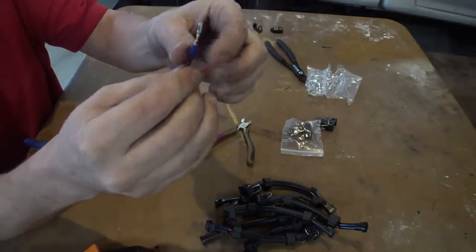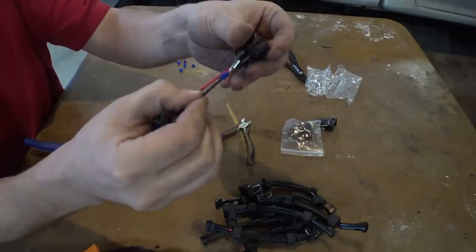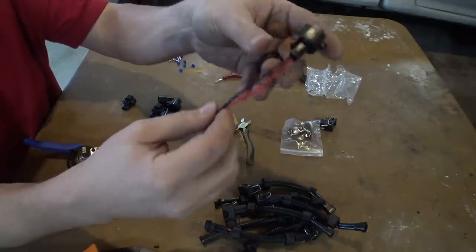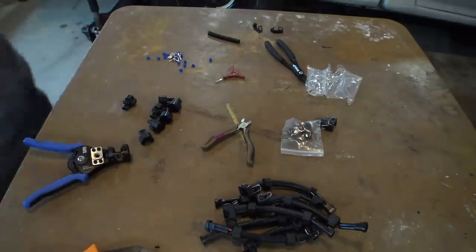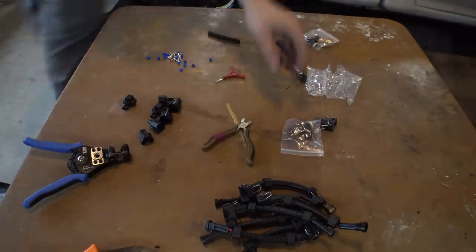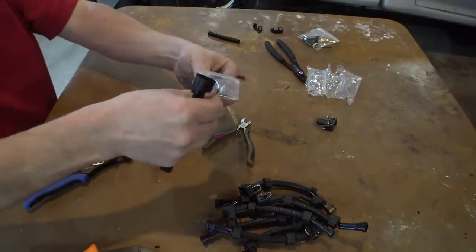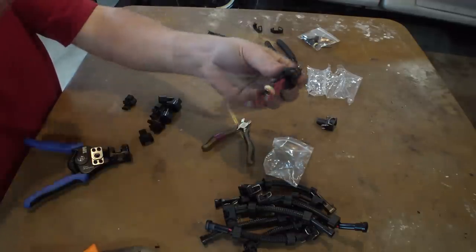You just gotta do it sometimes — can't be scared. And I'm done. Now we have an adapter that goes from the truck harness connector to the 210. Sweet — that wasn't hard at all. And then this is the loom — let's see if we can put the loom back on. I'm going for brownie points today; all the people that do nice wiring are going to love it.